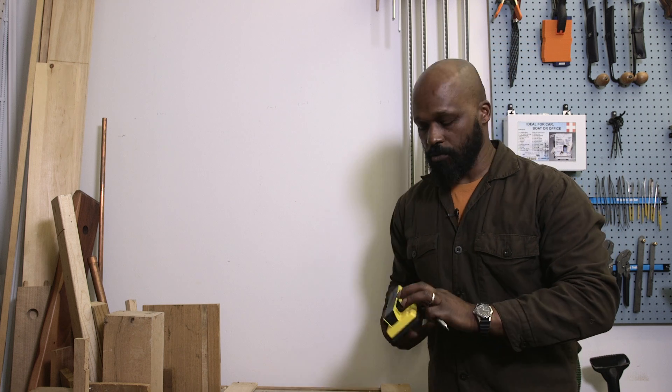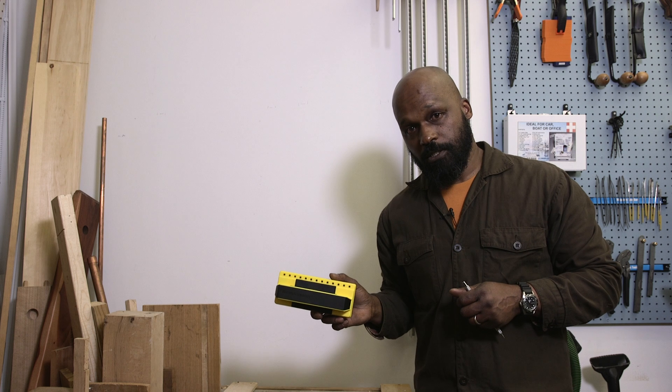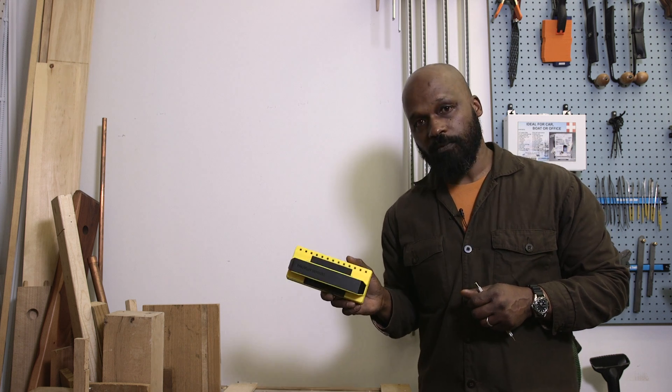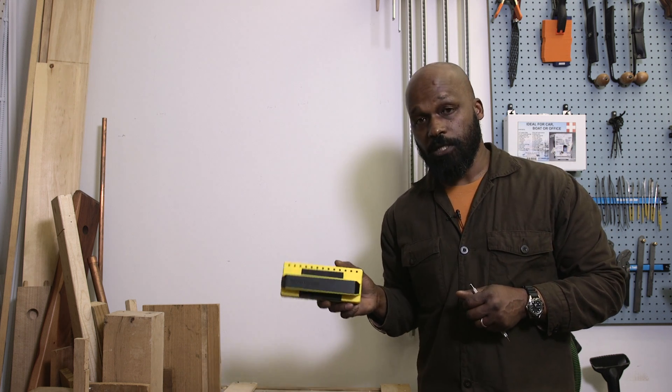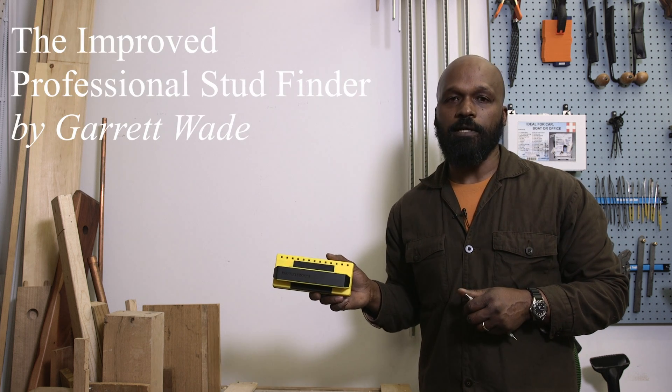No beeping, no hammering, no complications — super easy to find. We call it the professional stud finder, but it doesn't mean you can't have one in the kitchen drawer, the garage, or the workshop. It's really meant for anybody who needs to hang something on a wall and find the stud.